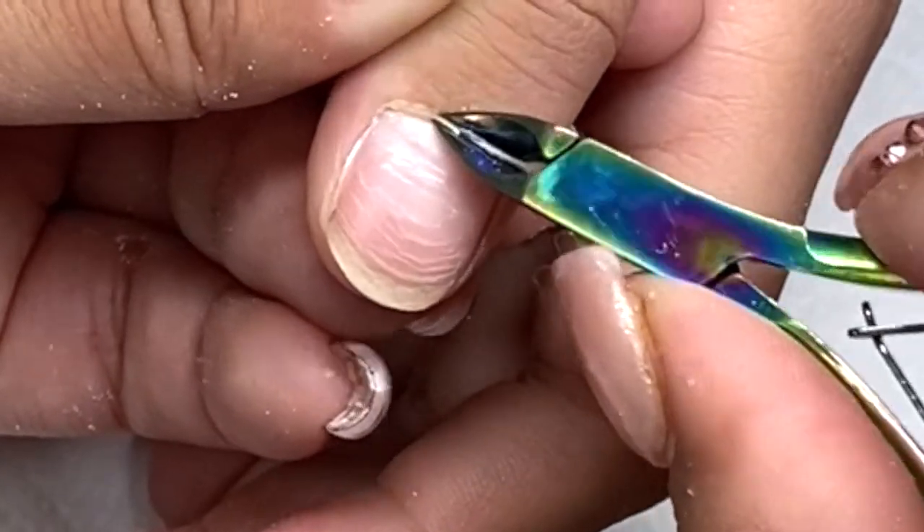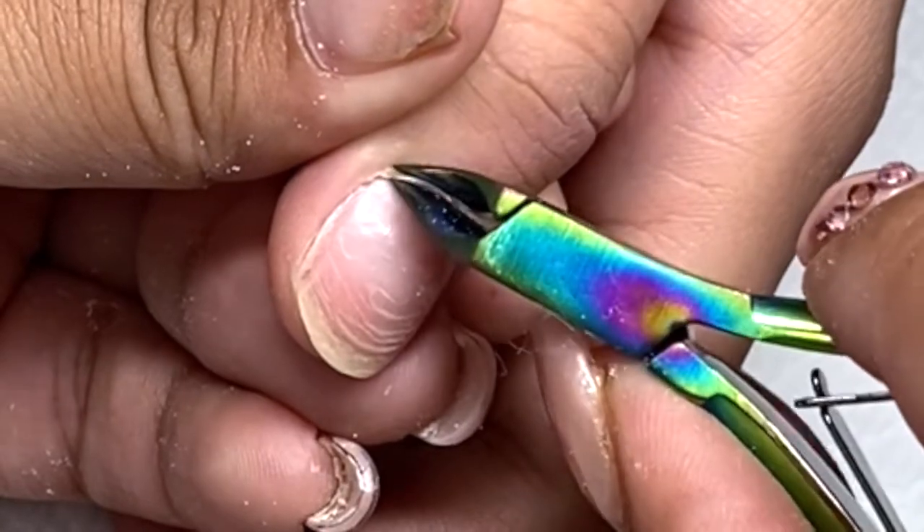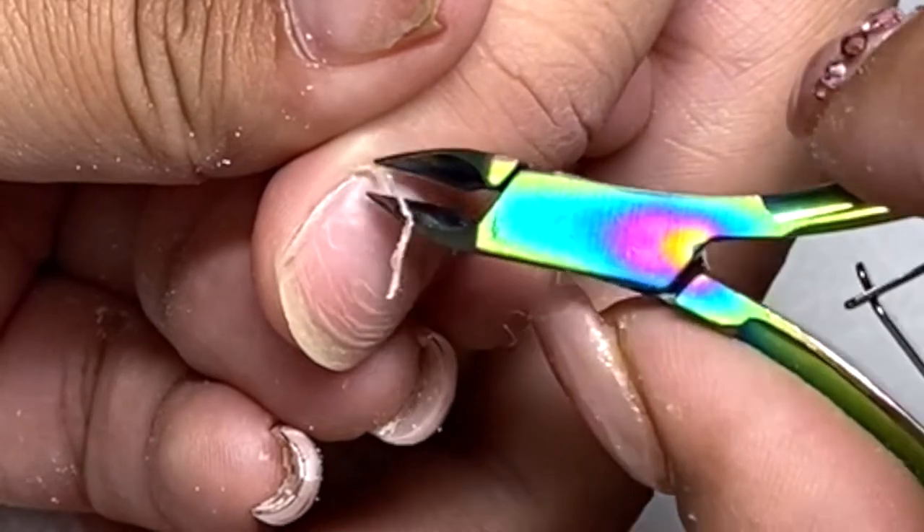After this, you will go in with your nail clippers and cut off the nails if they are long, and then after that we are done with the prep.